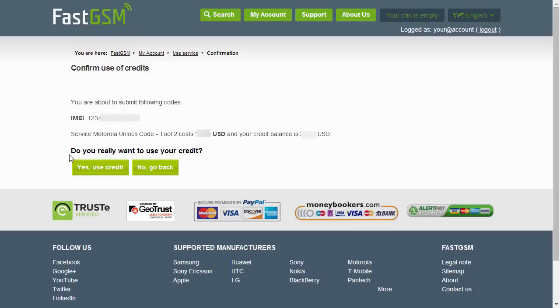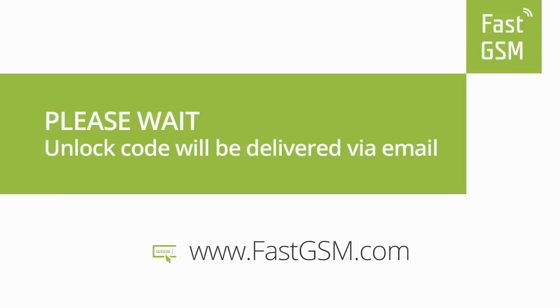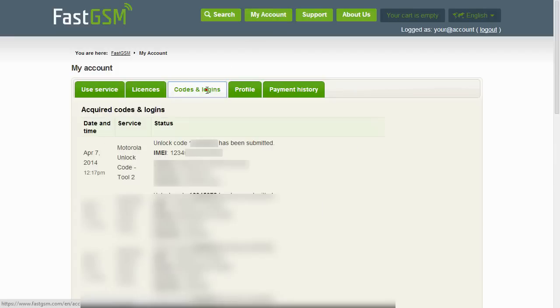Confirm the service and the IMEI number. Wait until you receive your unique unlock code in your email. You also have the option to access your codes at My Account at FastGSM.com.